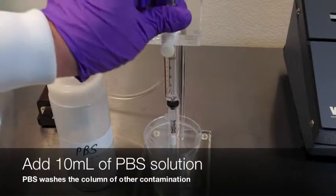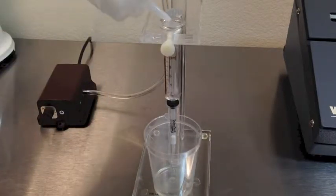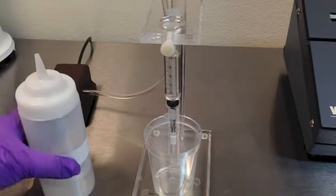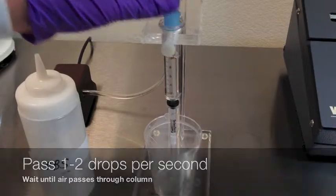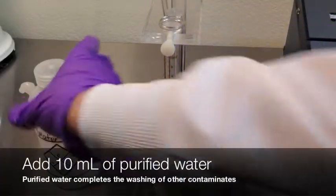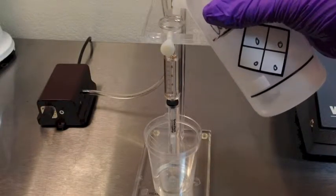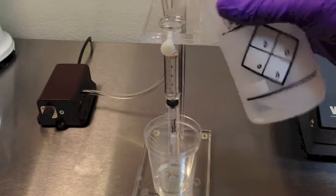Pass the extract through the column at 1 to 2 drops per second until air passes through. Then add 10 milliliters of PBS solution, using the syringe barrel markings to measure, and pass at 1 to 2 drops per second through the column. Then add 10 milliliters of water and pass through the column at 1 to 2 drops per second until air goes through.